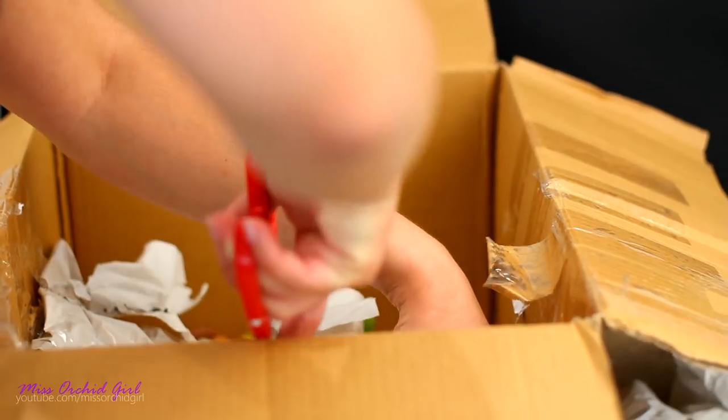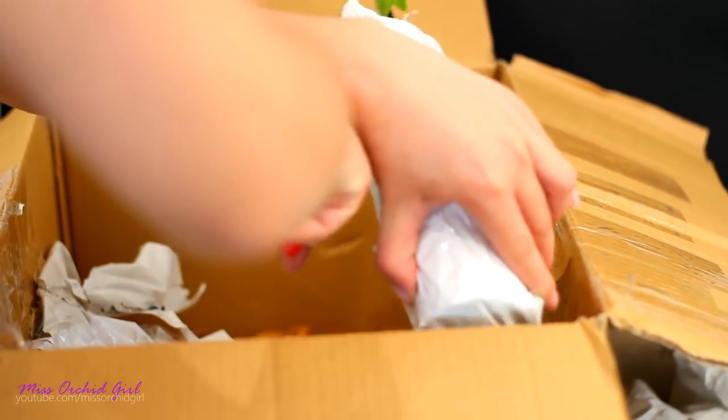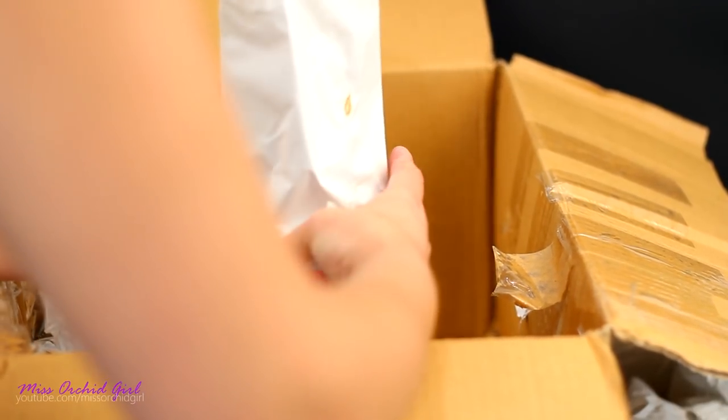I literally have no idea what this is — I don't know what I ordered here, I don't remember. Oh — I remember now. It has buds! Oh, so cute.